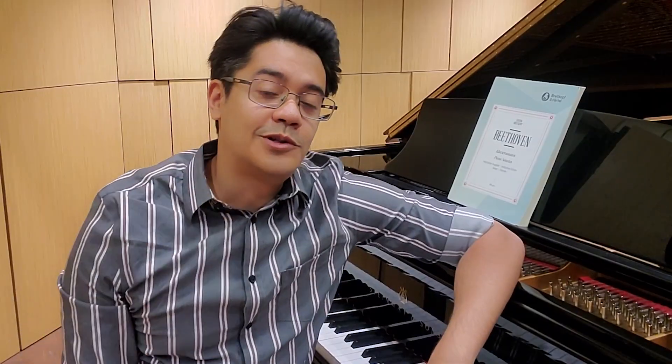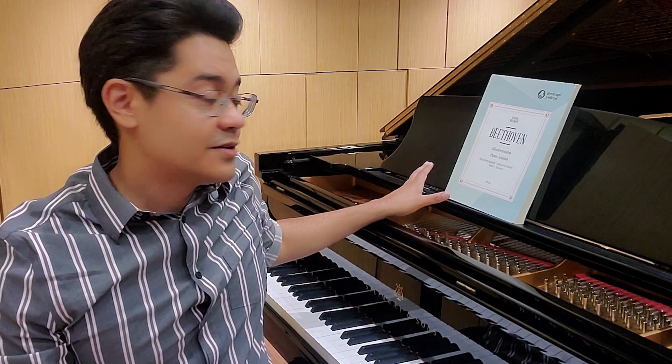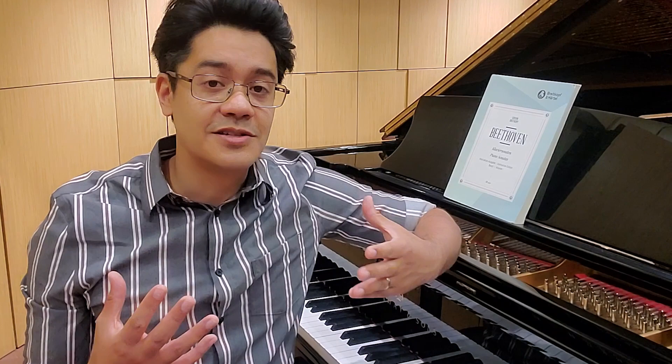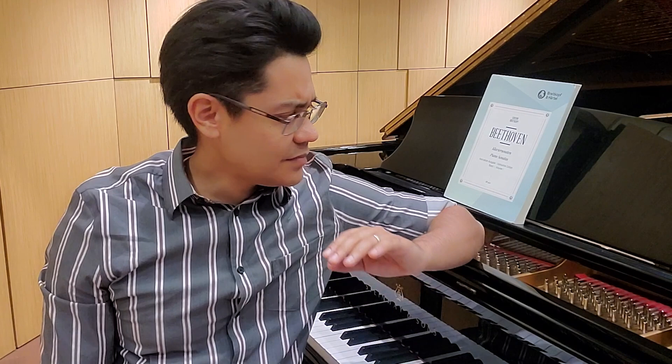Well hello everyone. I'm very excited that I'm finally producing another practice vlog for you — I know it's been quite a while. I'm very happy that I'm preparing for a new series of recitals and recordings. Today I'm going to be talking specifically about Beethoven's Sonata No. 4 in Eb major. It's a piece that's very special to me personally, one that I actually played over a decade ago when I was starting my undergrad degree. I played this as part of my junior recital, and I think it's one of Beethoven's more neglected works.